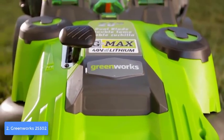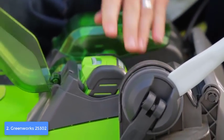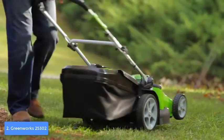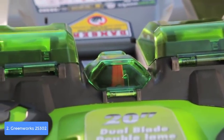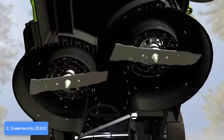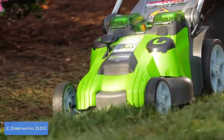The Greenworks 25302 delivers exceptionally powerful and effective performance thanks to Smart Cut technology, which adjusts the mower's power or runtime according to the thickness of your grass — the main reason customers use it for large yards. When the rear bag is full, it notifies you so you know when to empty it. Overall, the Greenworks 25302 is a bang for the buck, combining attractive design and premium performance with an affordable price.